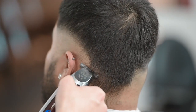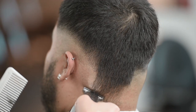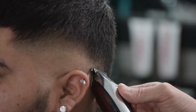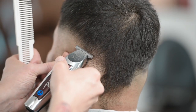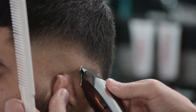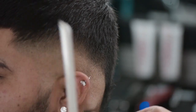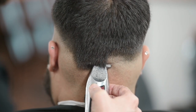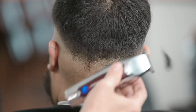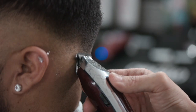We're going to go ahead and do the same technique right over here. Apply the pressure down below as we get to the area where we want that blend to be, then relieve the pressure and go up into that hair, just kind of grazing up over the hair above.